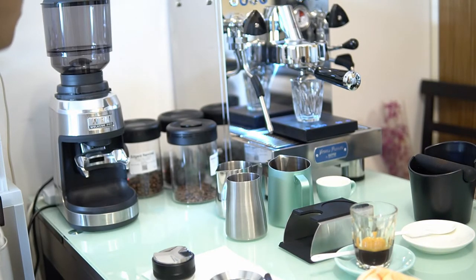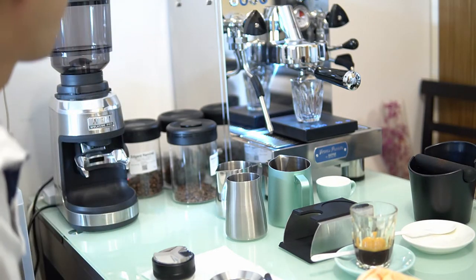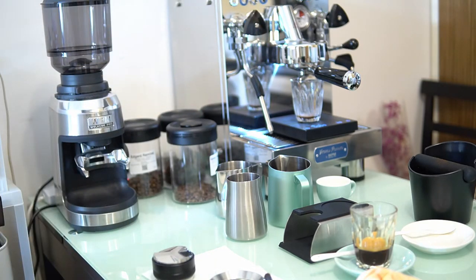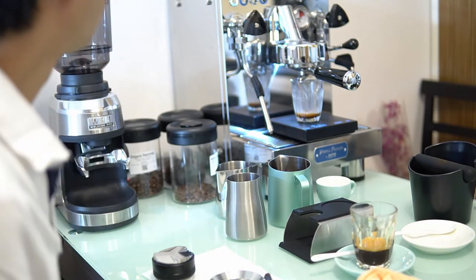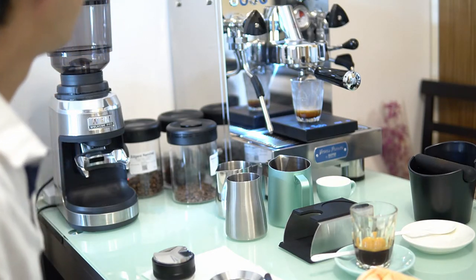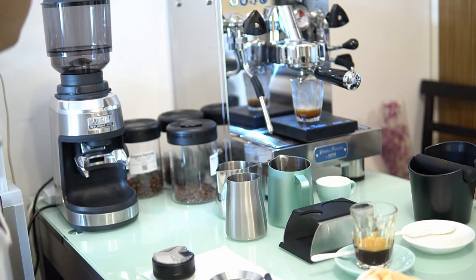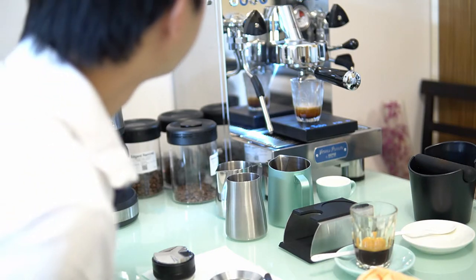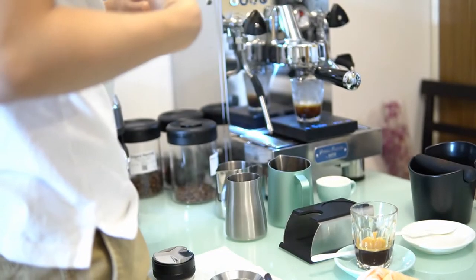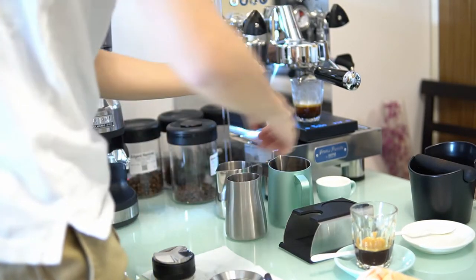For the second shot I dialed in much more to give a much more extraction. With light roasted coffee you need to consider more than just the grind size alone, because it's much more difficult to dial in. I used 17 grams instead of 18 to reduce the amount of work it needs, increased the temperature to 96 degrees, and went two steps finer on the grinder.